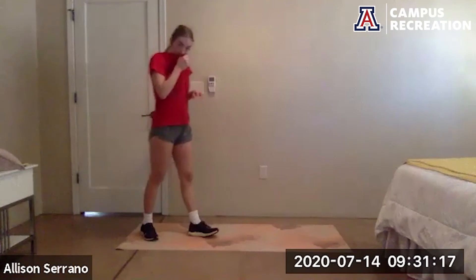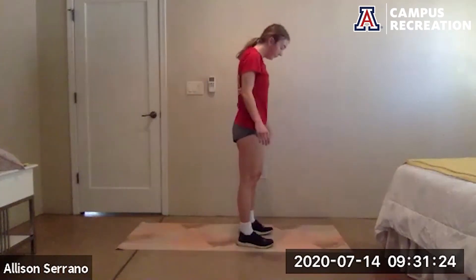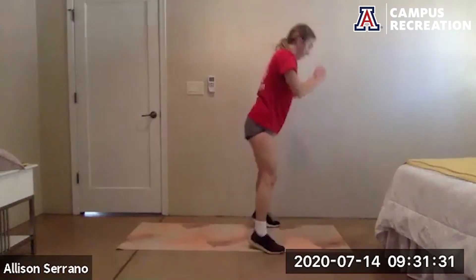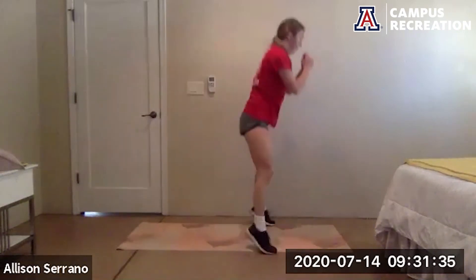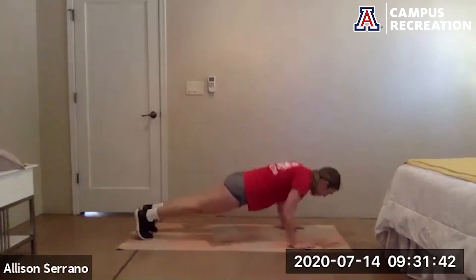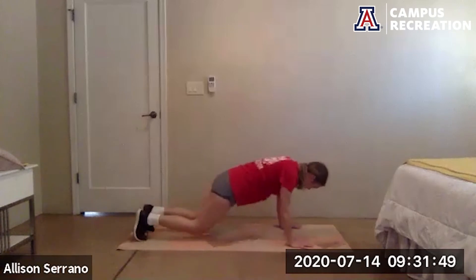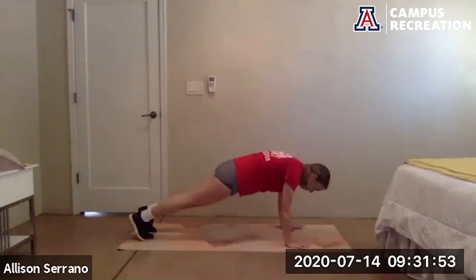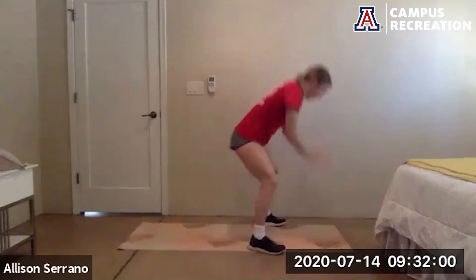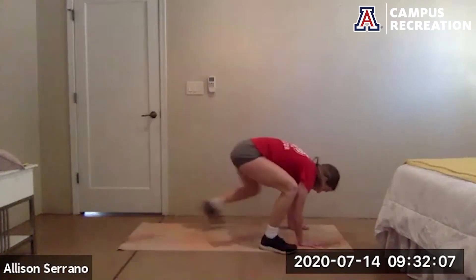Almost done — get ready to go in five seconds, go, go, go. Good job, 20 more seconds. 10 more seconds, stay with it, keep moving. And rest.